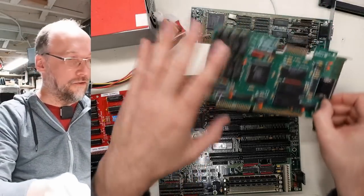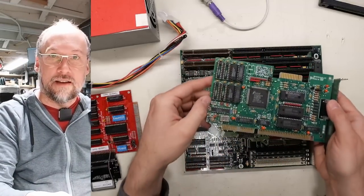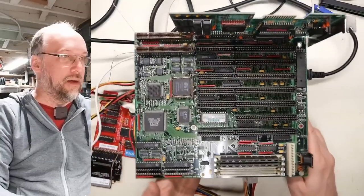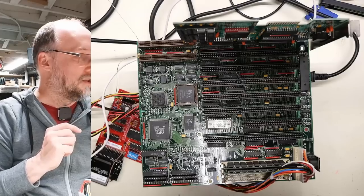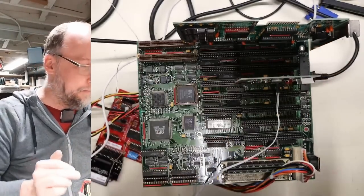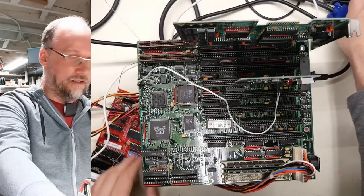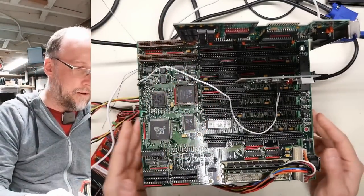I think the first thing we need to do is test this motherboard out. I'm going to stick in this ISA video card first. I have my power supply here which I use as my motherboard stand—we'll connect up the power connector. I'm going to use my POST card since it's the first time I've powered this up. I'll hook up the speaker on the POST card and plug in the video cable that goes to my capture device so you can see what happens.